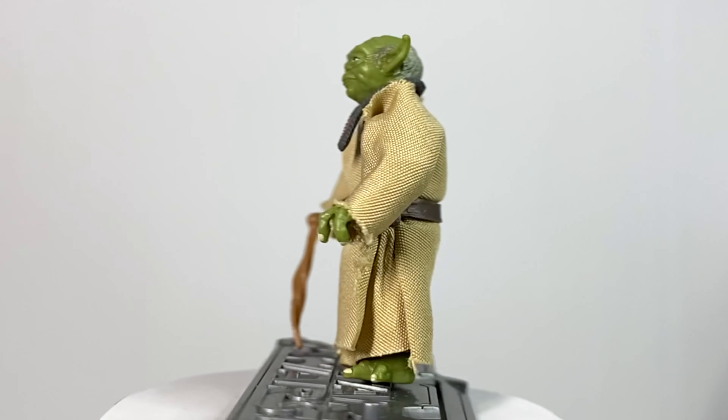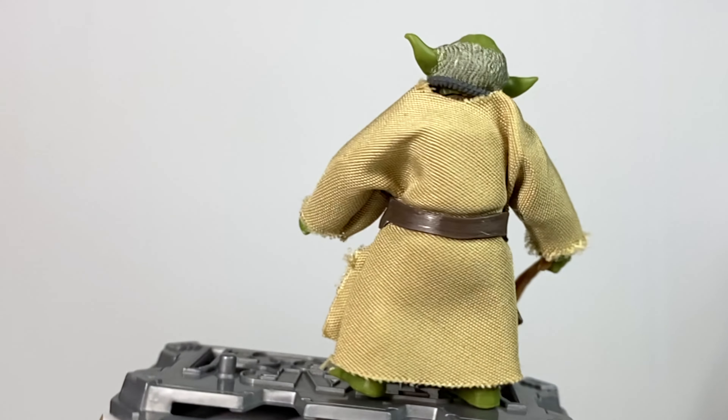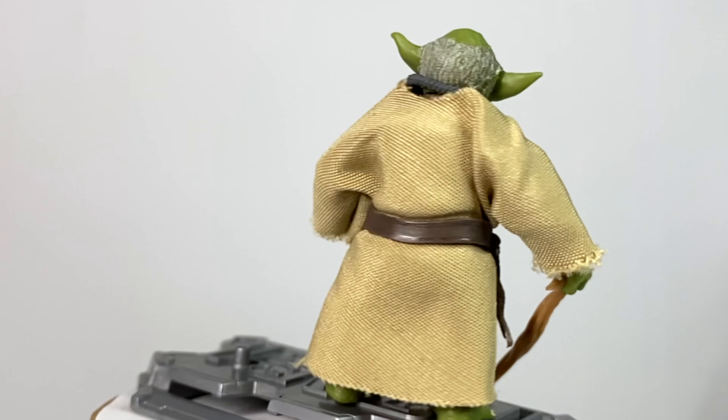Maybe his soft goods look a little baggy on him compared to how they should look, but overall, not that bad. I also want to take a minute to compliment the accessories that we get from this figure. It's nothing crazy, nothing over the top, but what is there is good.